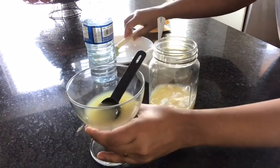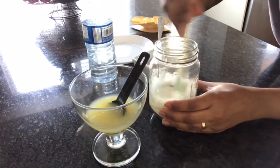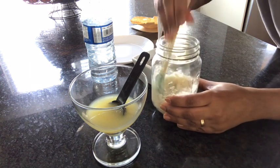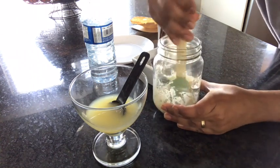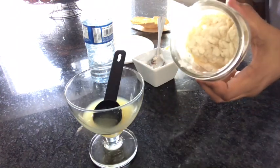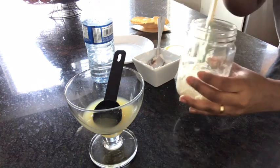We will put the sauce in. Green demarche is on the one. We will add the ingredients and the sauce.